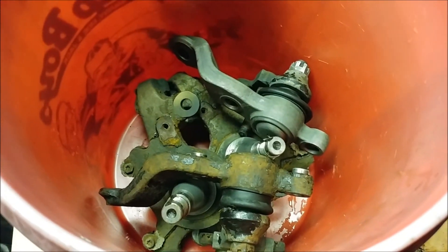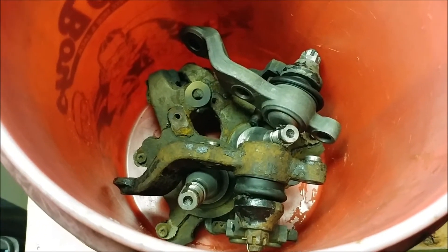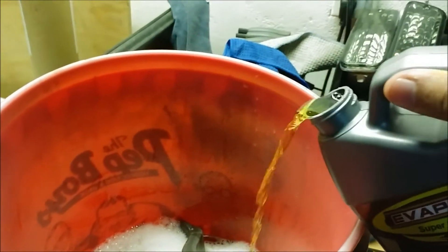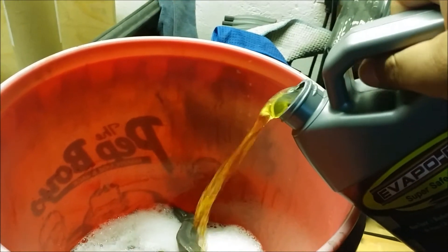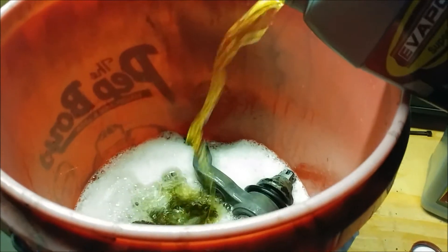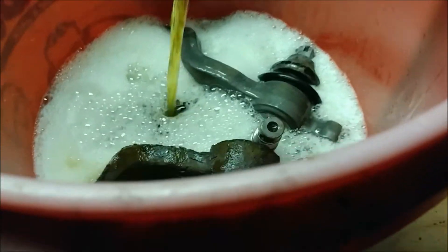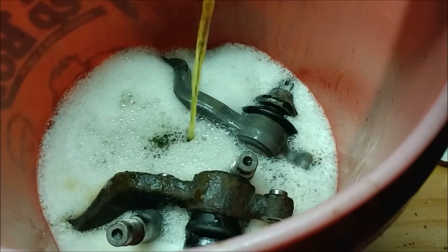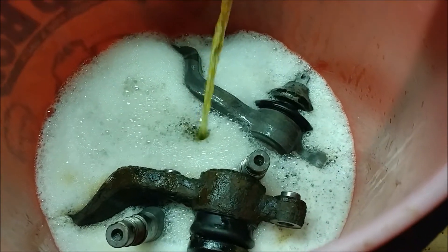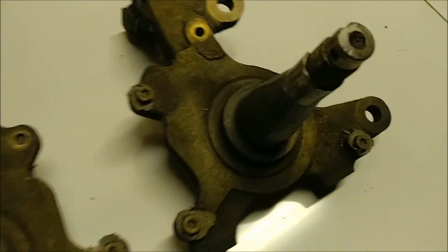I got some more of this stuff in, got rid of the old stuff, and I'm just gonna pour it back in and let it sit for a few more days. As you can see it's more of an orange-brown liquid when it starts out, but once it eats away all the rust it turns black.